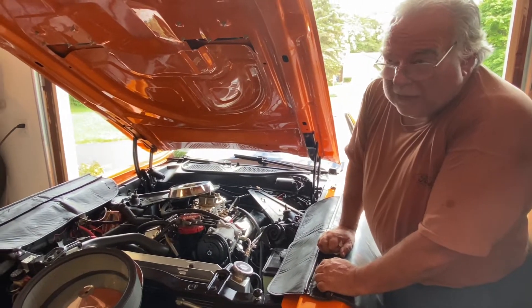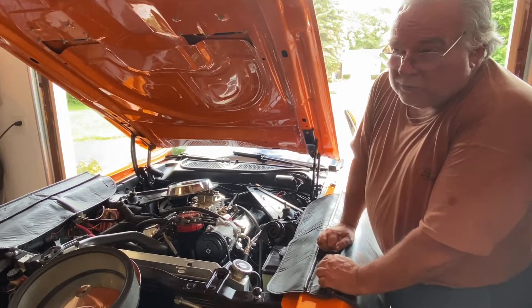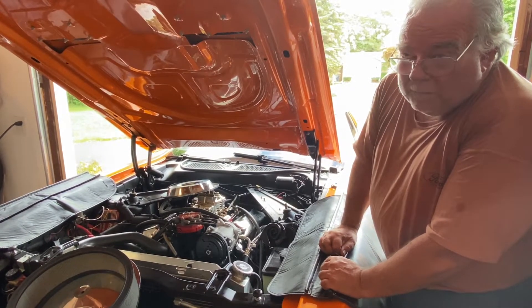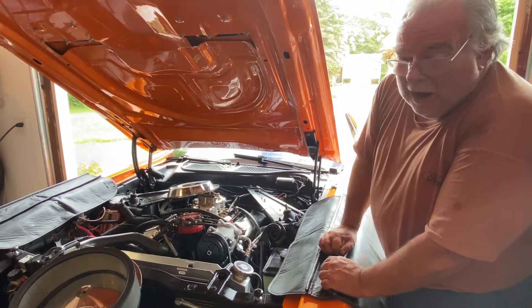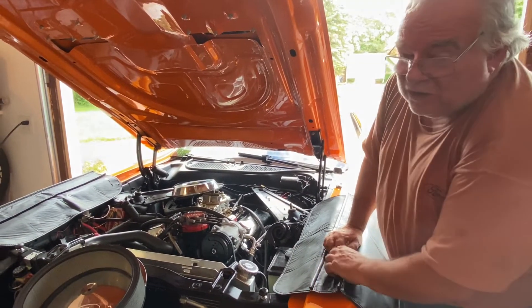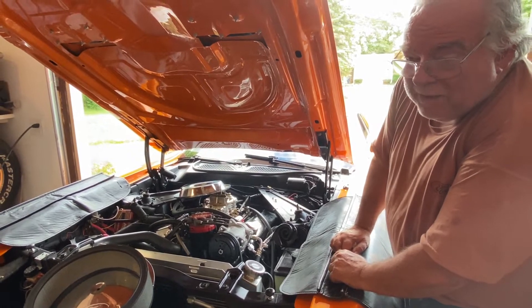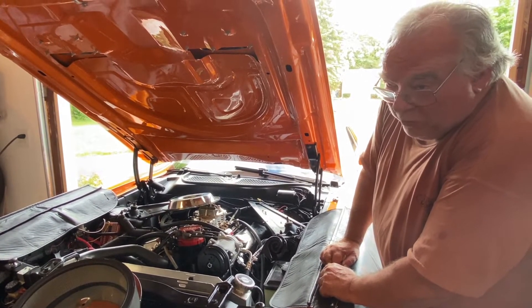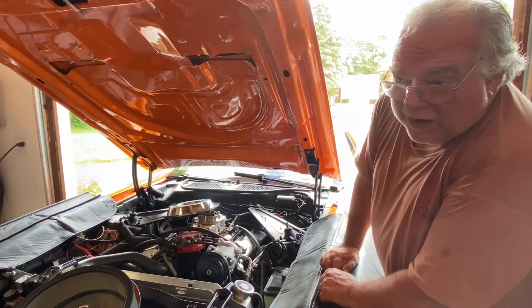Now I had somebody ask me if there's a difference between the throttle pressure in neutral and in park. I've always done it in park. So I want to watch this as I shift it into neutral, call out when I see neutral, then dump it back into park, and we'll see if it makes a difference in the pressure.